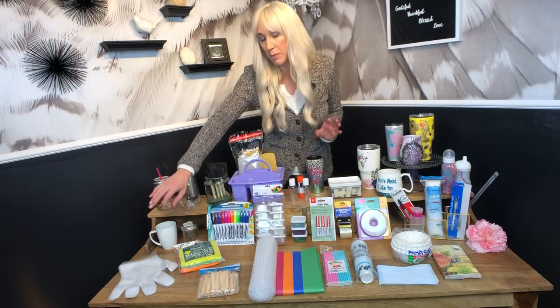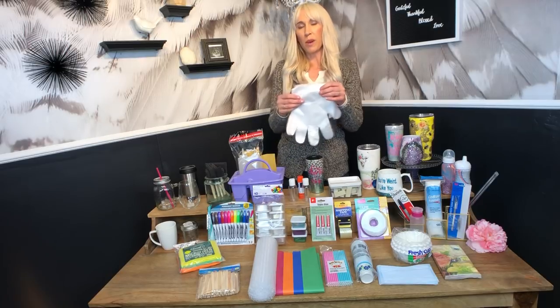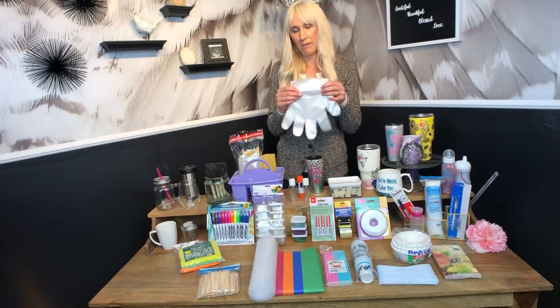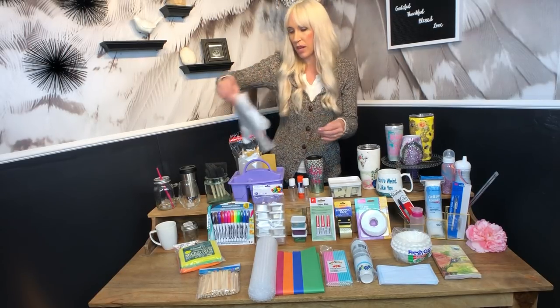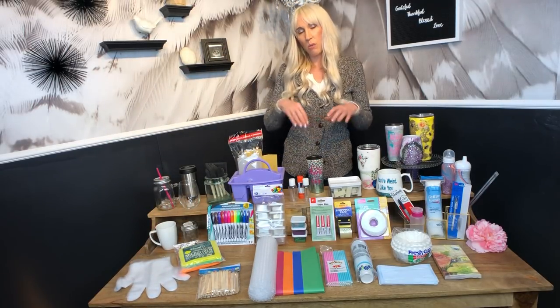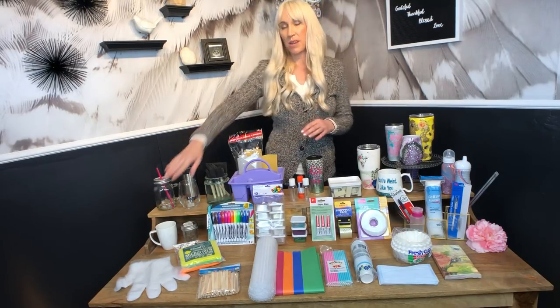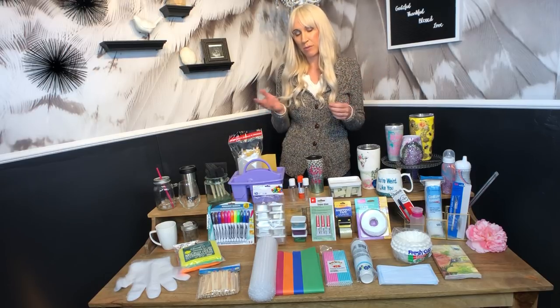Another really good one that people skip over a lot are these really inexpensive gloves. I don't wear these on both hands — I only wear them on my left hand because my left hand isn't really going to come in contact with the epoxy, and I don't want to waste a really expensive nitrile glove on it. I wear the nitrile glove on my right hand which does come in contact with epoxy. That way I can make my gloves last a lot longer by using the inexpensive ones on my left hand.